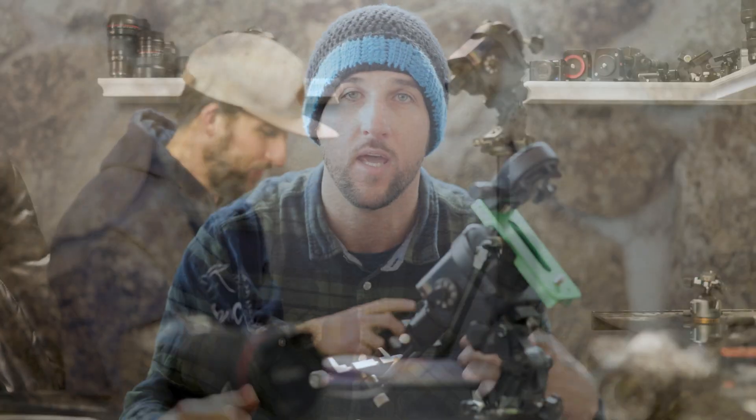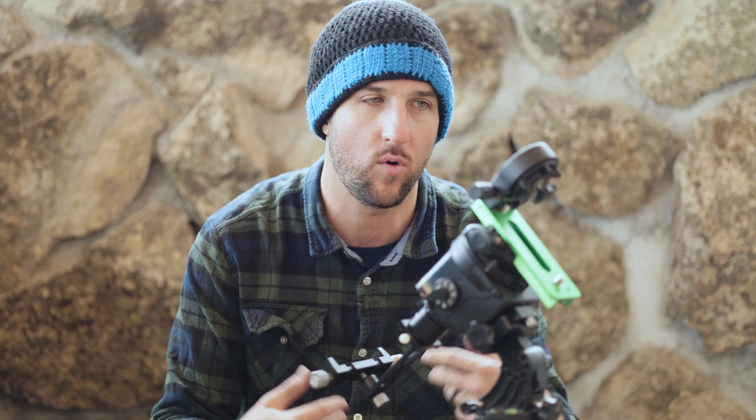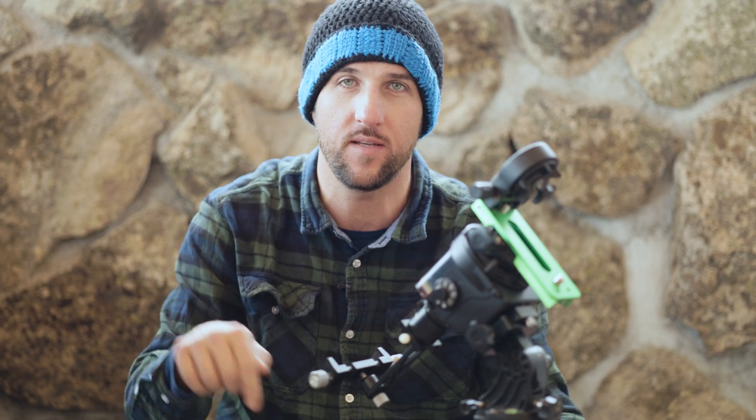We're going to go out tonight to put this to the test and see how accurately we can track using just our phone, then make whatever adjustments are necessary. If you'd like to pick up this or anything else from Move Shoot Move, links are down below — use code ALEX at checkout for 5% off, and there are links for other gear I've been using as well.